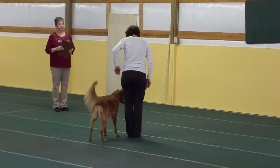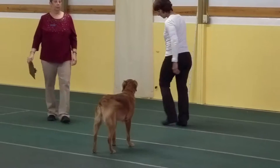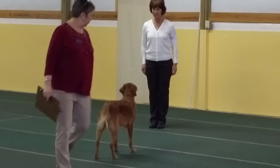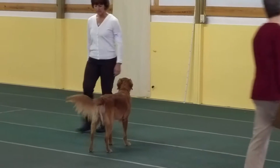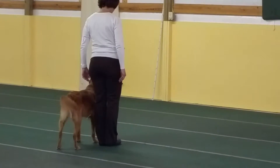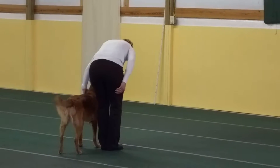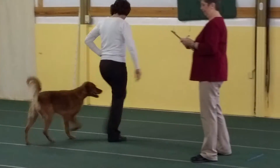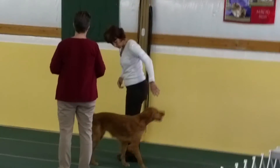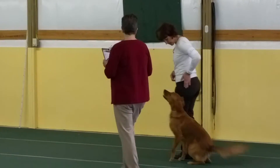Stay. Stay. Return. Exercise. Here. Here. Close to it. Yes. Yes. Yes.